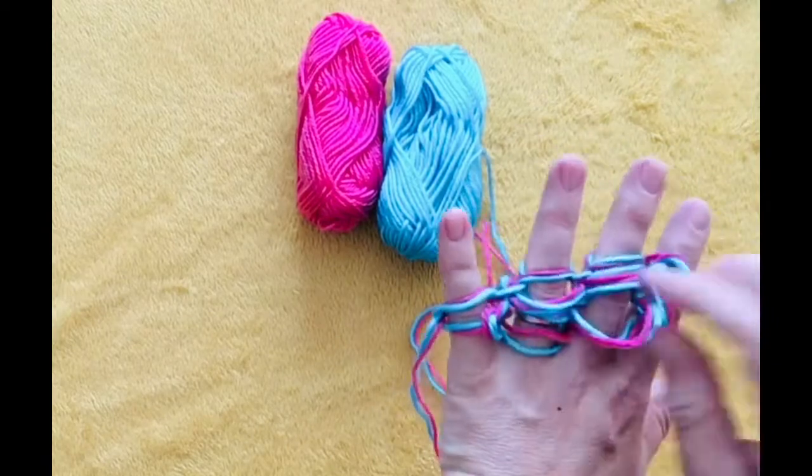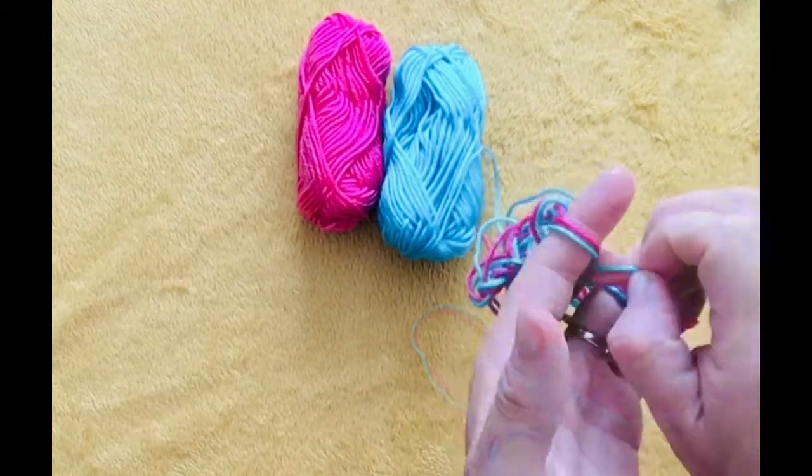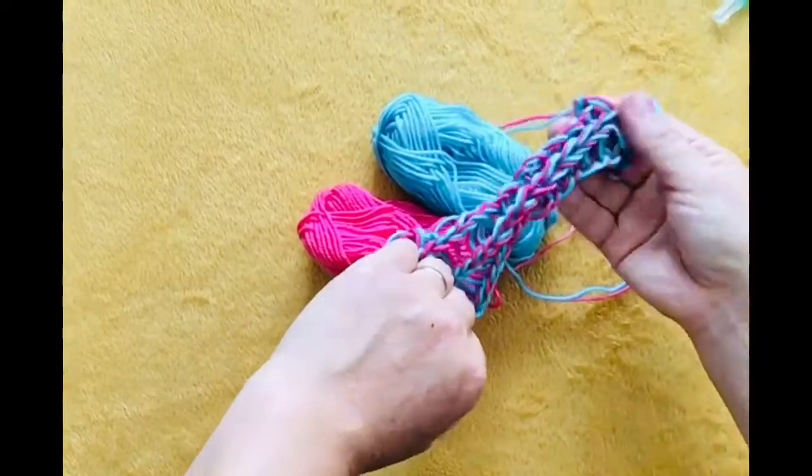It might feel like it's getting knotted at first, but just keep going and you will finally start making the length. You can do this activity while watching television, sitting underneath a tree, talking to friends or just relaxing at home.